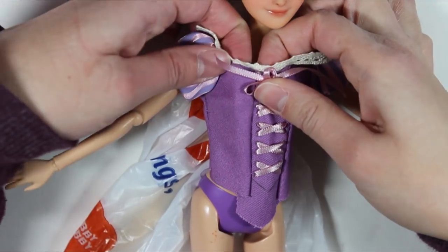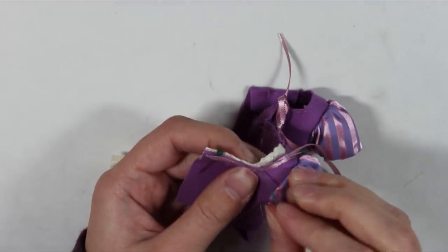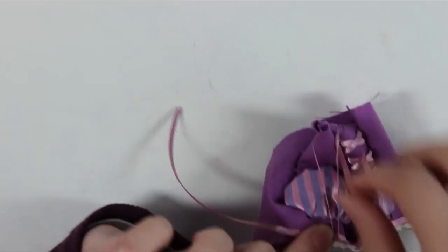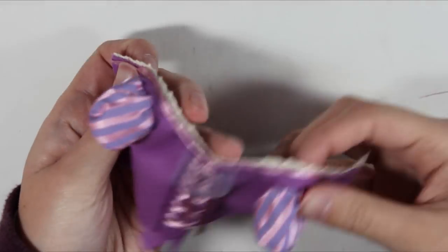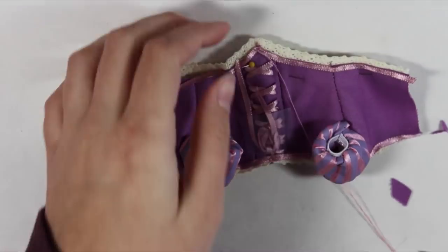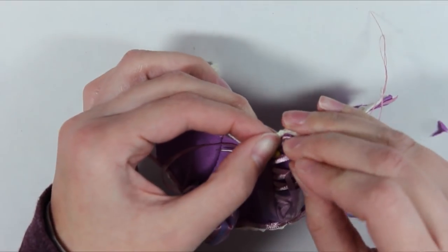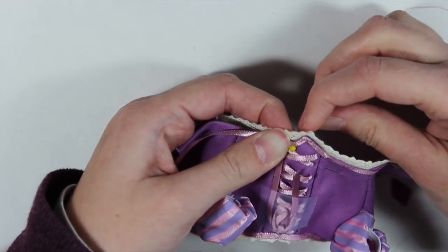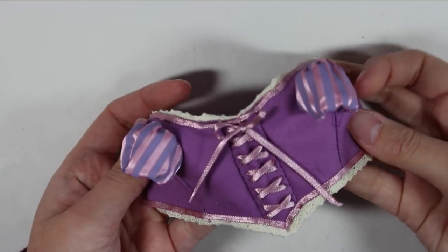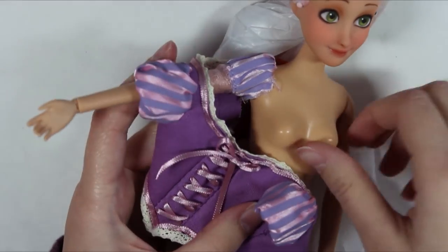Next, I sew some of this lovely cream-colored lace onto the edges of the bodice along with some pink ribbon to cover the edges of the purple fabric. I'm kind of at a loss for words to explain how much I love the way that these look trimming the bodice, and how much I enjoyed hand sewing it on. I just love lace so much. And the main part of the bodice is complete. I just think it's really beautiful - I kind of can't stop looking at it.